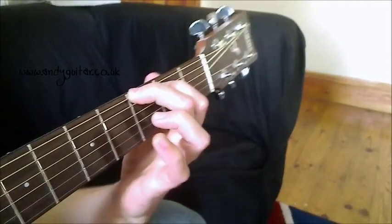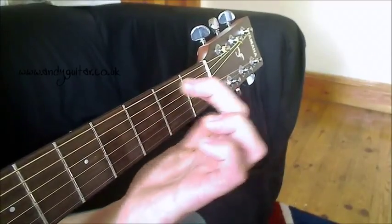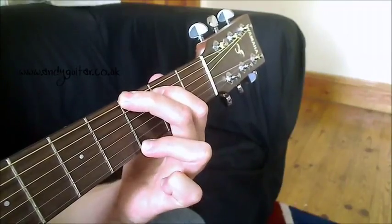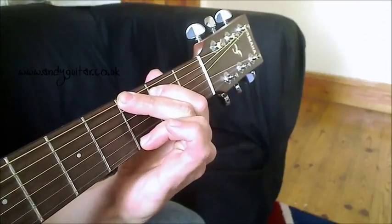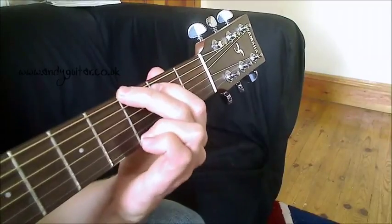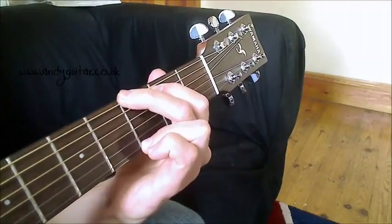There's this claw hand idea happening — my fingers are kind of shaped like this, pressing down. Exactly the same for the 3rd finger: it's on its tip. And my little finger, rather than being down here or distracting, is just right at the side, right next to that 3rd finger, gaining some strength from it.